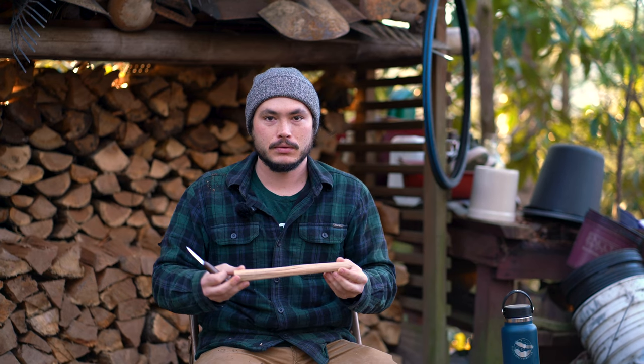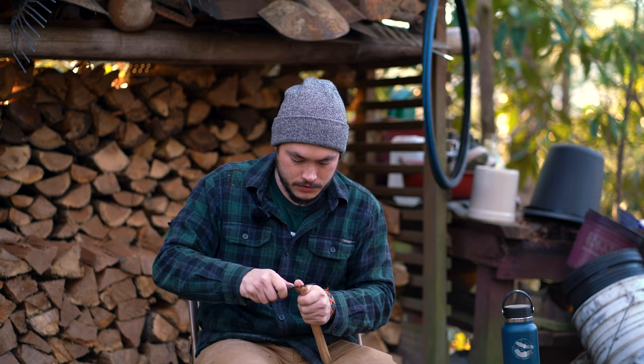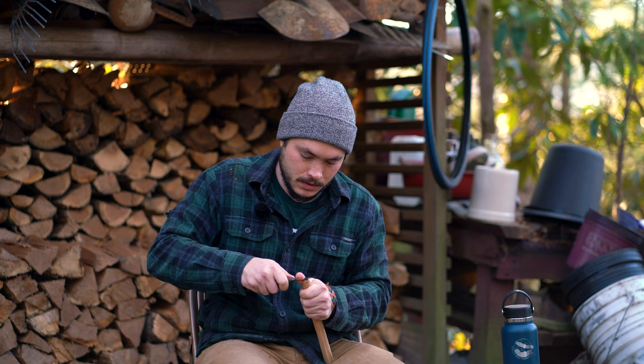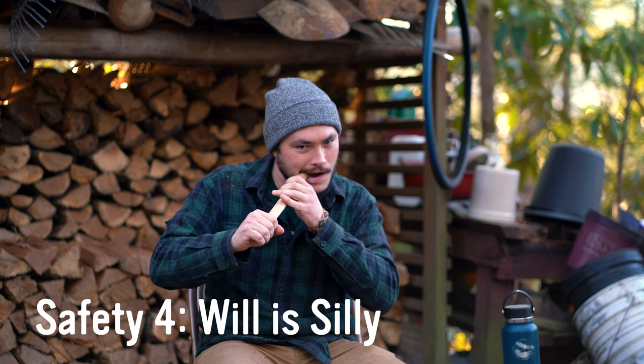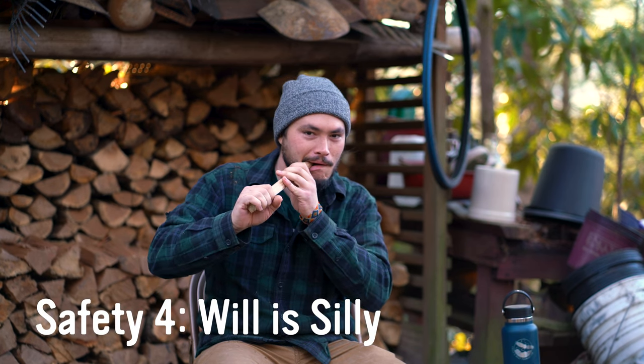Safety tip number four: if you find yourself struggling with the end grain, you can always just put your knife away and you can chew it. Chewing it works really well if you don't want to use your knife.